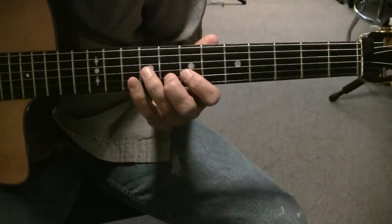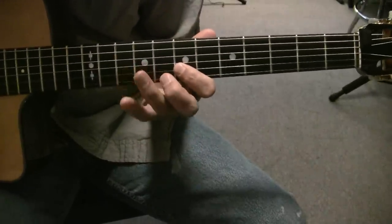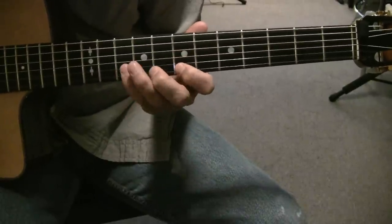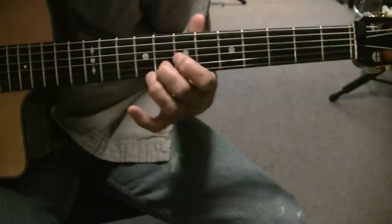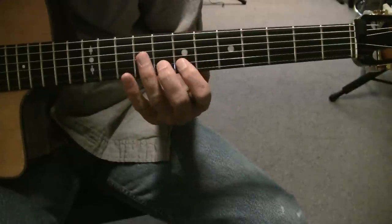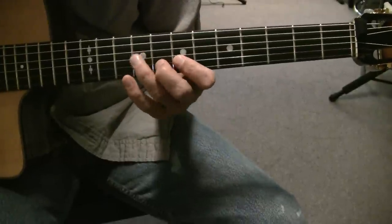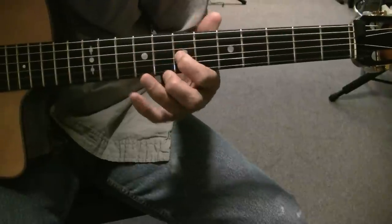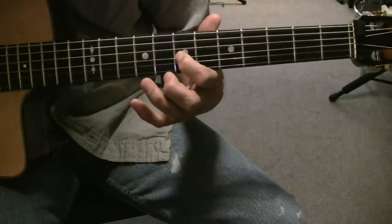And then we have the same kind of... and that is very simple. B string: 7, 8, 10 twice. Sorry, it's the 7th fret on the G string.